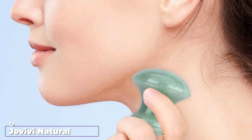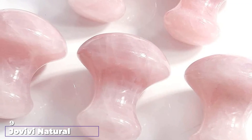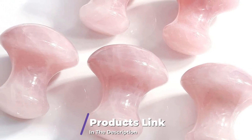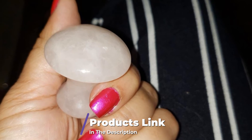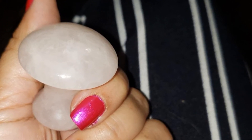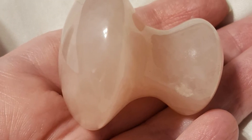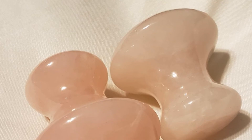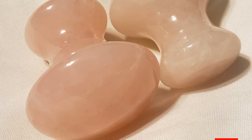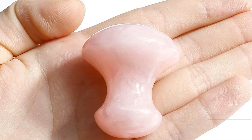Next at number 9, we have the Java Natural Rose Quartz and Green Adventuring Mushroom Shaped Gua Sha Tools. These Gua Sha stones may appear like they can't handle much work, but they have proven effective in stimulating blood circulation across the face. They are especially recommended for targeting narrow areas such as the brow bones, under eyes, and upper lips. They are also effective in relieving headaches and migraines by gliding the sphere edge around the temples. With such a design, they can easily be manipulated just like holding a knob.